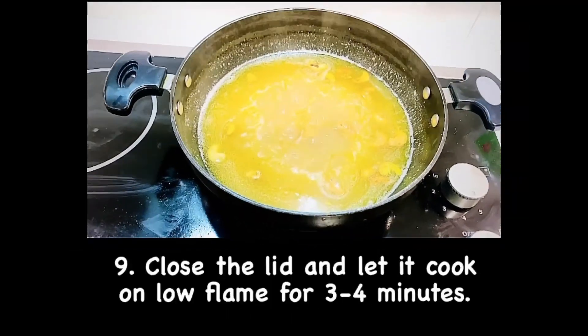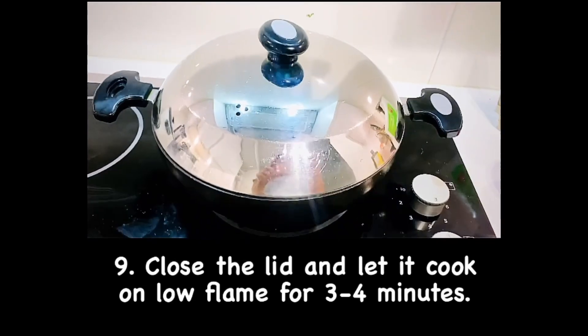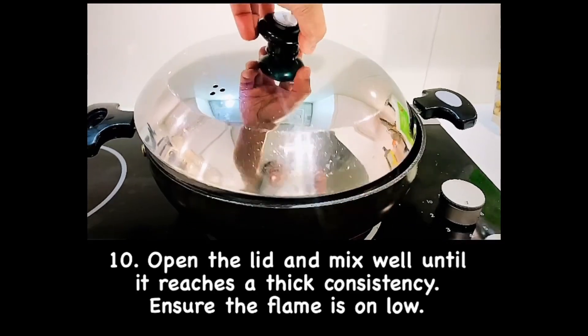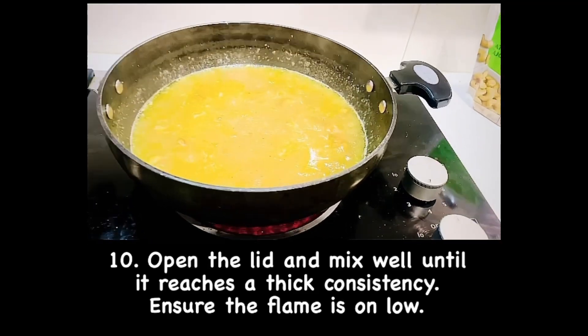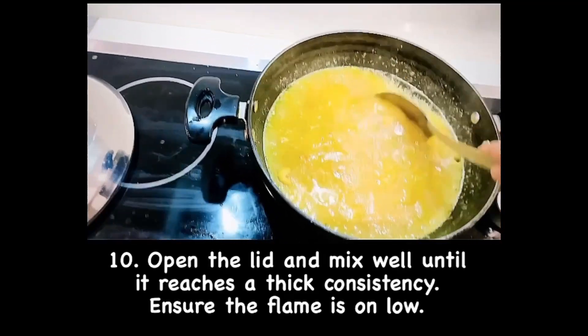Close the lid and let it cook for 4 minutes on low flame. Now open the lid and mix well until it reaches a thick consistency, ensuring the flame is kept on low.